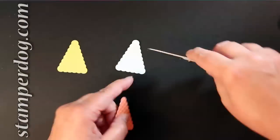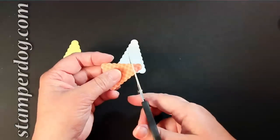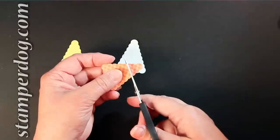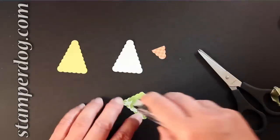So with the Tangerine Tango, you're going to take the top hump and then two humps down and cut straight across. Put a little snail adhesive on there and line it up with the bottom and lay it down.